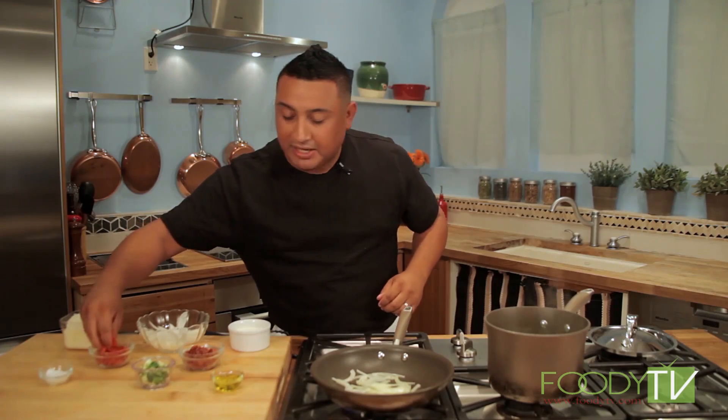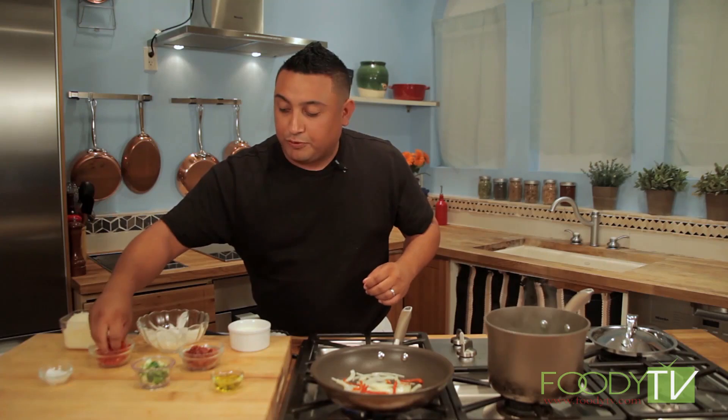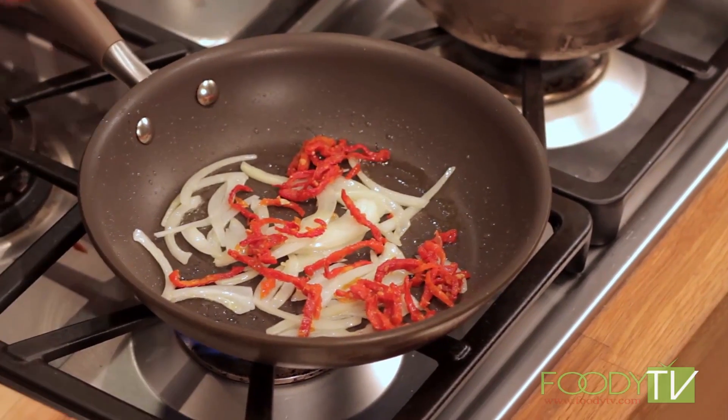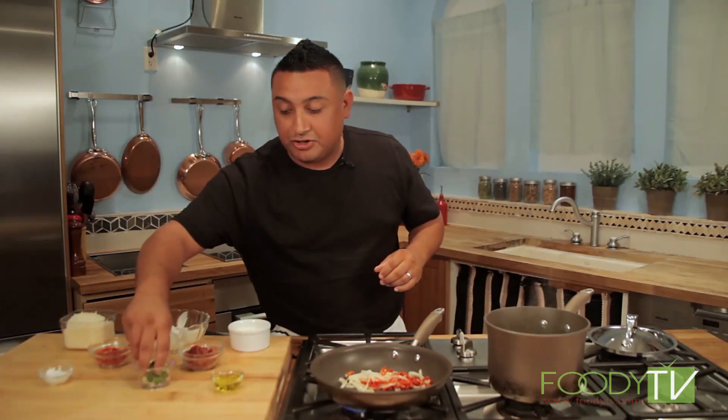A little bit of our sun-dried tomatoes here. Sun-dried tomatoes — I love them. Taking these wonderful tomatoes, originally done in Italy, letting them dry out in the sun, and they turn into this amazing product. But we're going to buy our sun-dried tomatoes today.